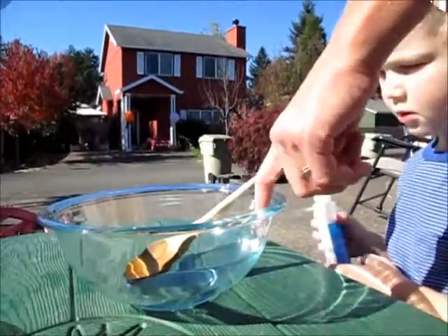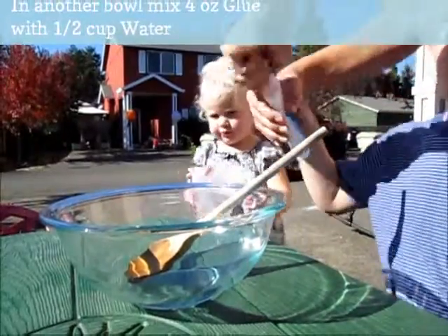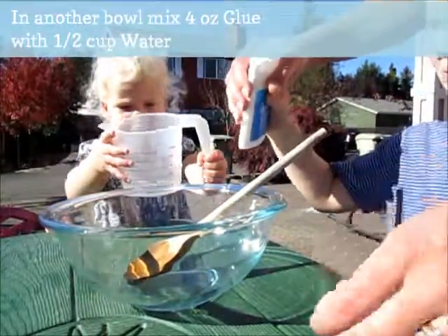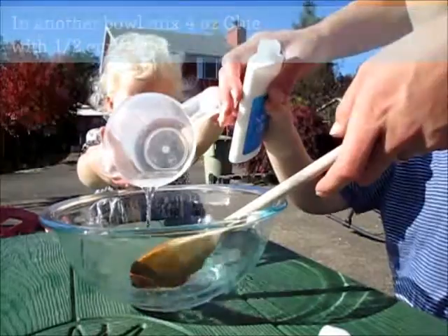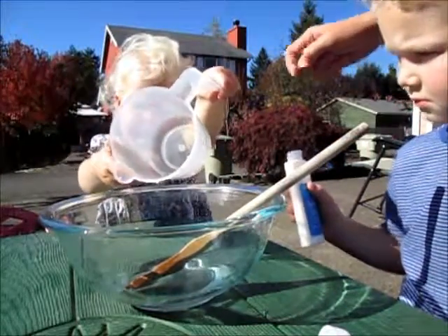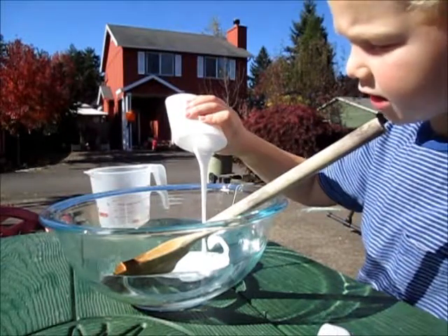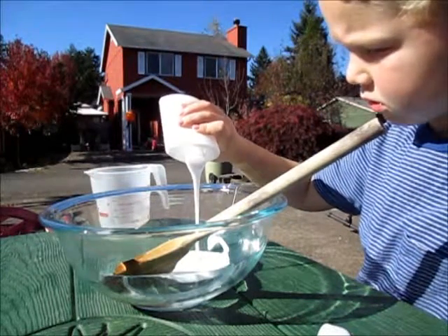Meli, put it in this bowl. And then you add the glue. You can work as a team. Add it all — we're adding it all because we need lots of glue.